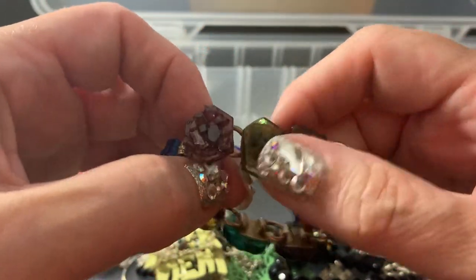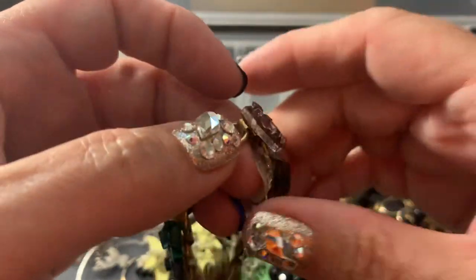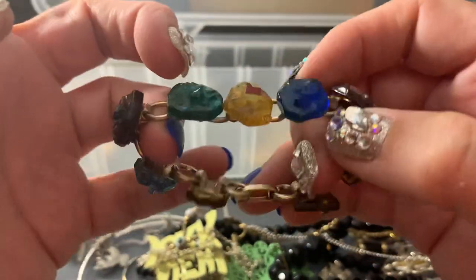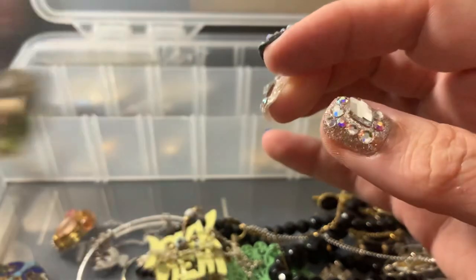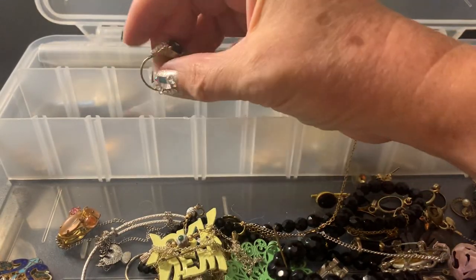It reminds me of Willy Wonka and the Chocolate Factory — when it had that Everlasting Gobstopper machine, and also the other machine which stamped down imprints of these candies and stuff. Yeah, it's pressed glass. Maybe put it in the booth. If it doesn't go anywhere, it doesn't go anywhere.